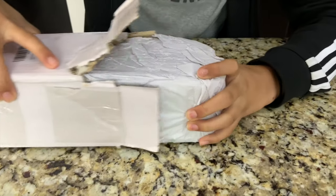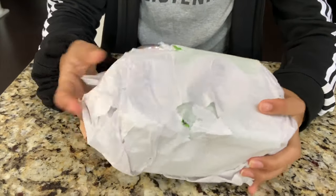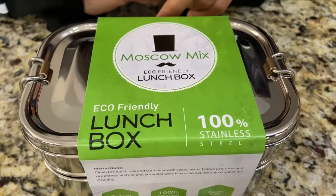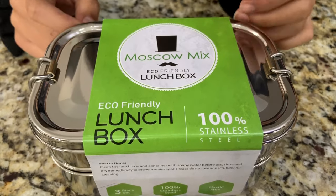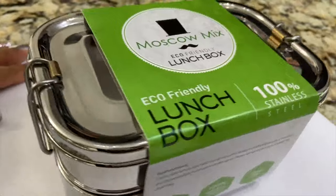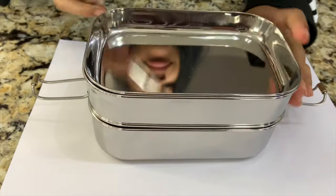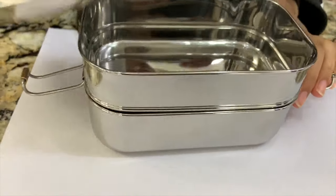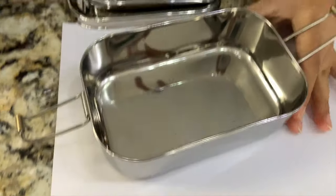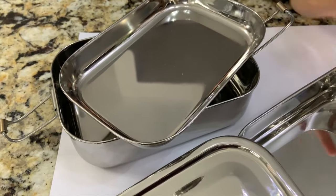Let's go ahead and see what this is now. This is the Moscow Mix eco-friendly stainless steel container to store your food in. Here's what it looks like — ta-da! And then there's one here, and I think you can take this off. So you can see there are three parts: the first section, the second, and the third.